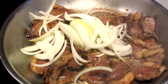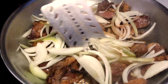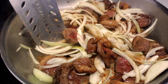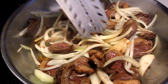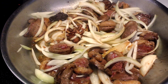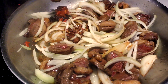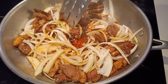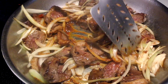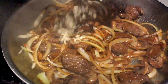Add the sliced onion and continue to stir fry for another minute or two. Add Sichuan peppers followed by bean paste and let them heat up to bloom. Then stir in the garlic.